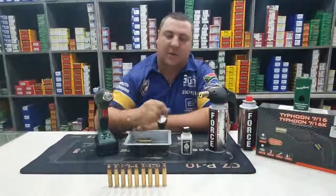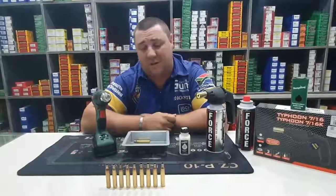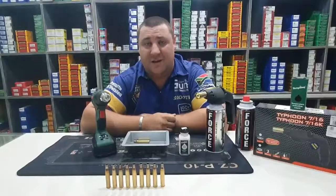There we go guys. We have just annealed this batch of brass in a very easy and cost-effective method. Thanks for watching and happy shooting.